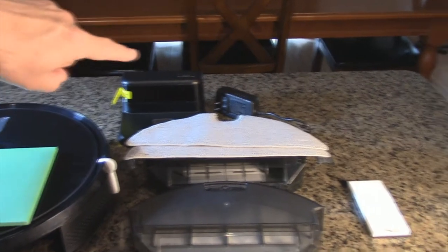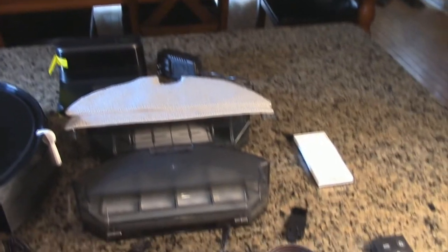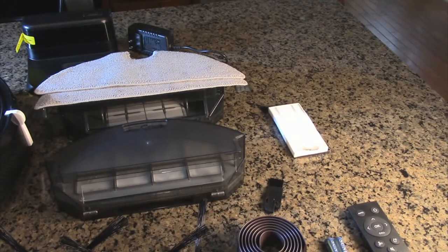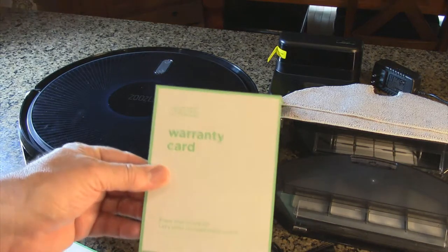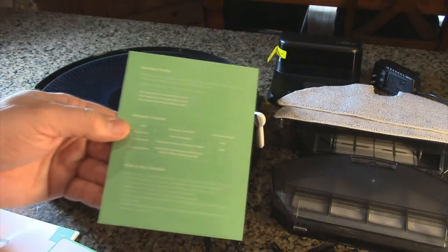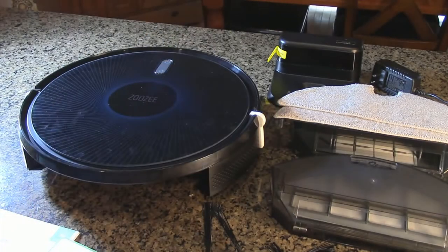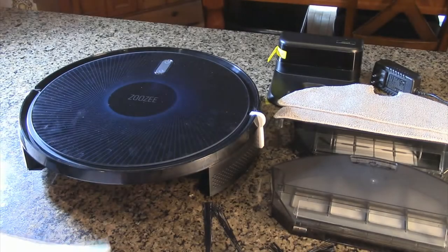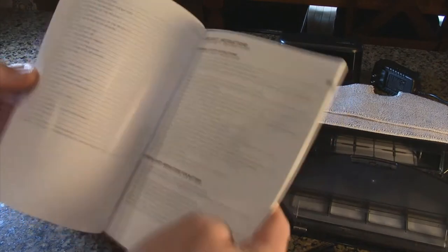In the back there is the charging port that goes on your floor, and there's the included AC adapter. On the right there's an extra HEPA foam filter included. In that packet there's a warranty card with all kinds of contact information. This has a one-year warranty, and there are some nice quick guides to help you set the robot up quickly.